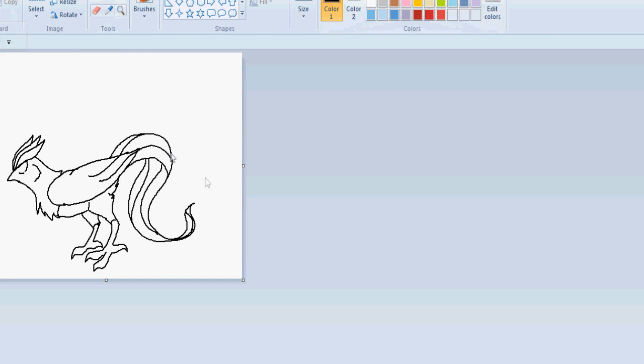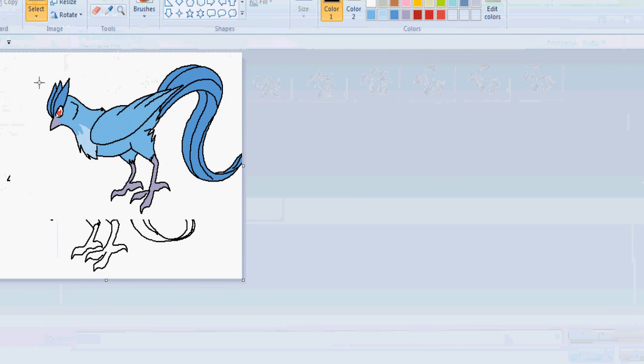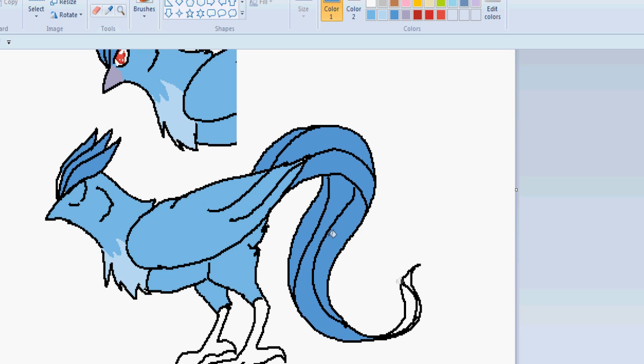The easiest way I find to keep colors in check is to paste from the first frame — basically keep a bit with all the colors in, put it beside it, and use that as an example. Just take the colors from it with the dropper tool. You may not like this method but it works best for me. Of course you can just use those palette colors, but you end up with some pretty gaudy looking characters.